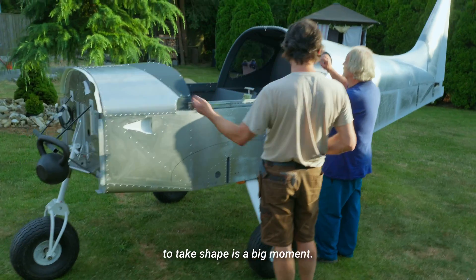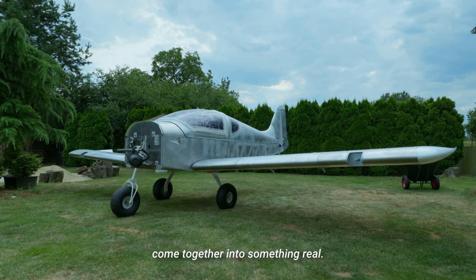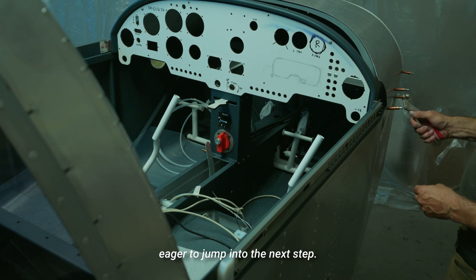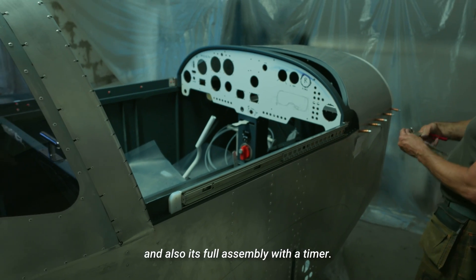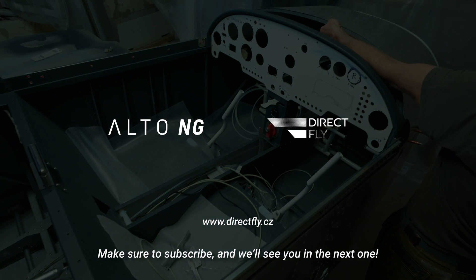Seeing your aircraft start to take shape is a big moment — the parts you've been working on finally come together into something real. It's an exciting milestone that makes you eager to jump into the next step. In the upcoming videos, we'll show you the unboxing of the rudder kit segment and its full assembly with a timer. Make sure to subscribe, and we'll see you in the next one.